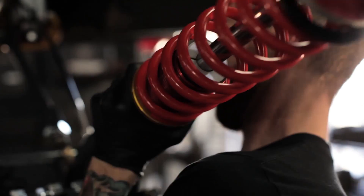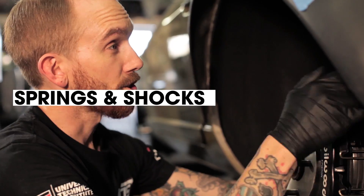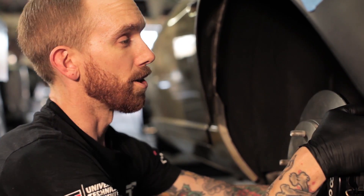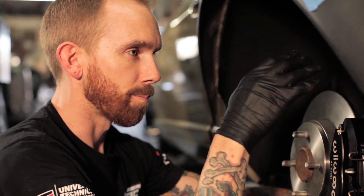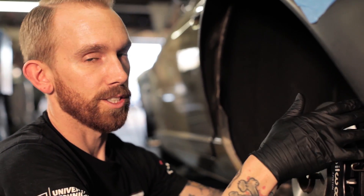With drifting, a street car and a track car are going to be set up a little differently for springs and shocks. For a track car you're going to go to the absolute extreme with the softest spring possible in the back and a very stiff shock to control it. On the street you typically want a little bit stiffer of a spring to handle all the bumps and whoops, and then not as stiff of a shock so that the ride isn't so bad.